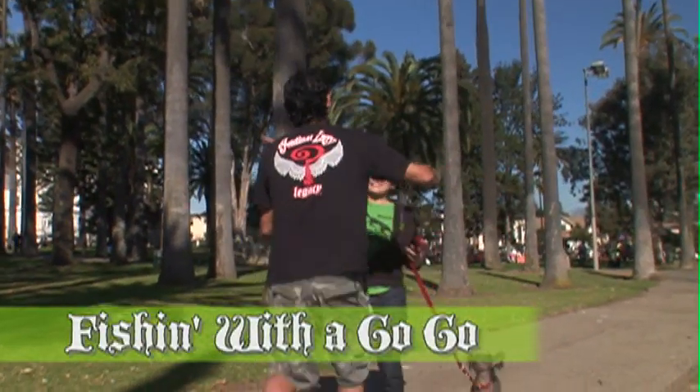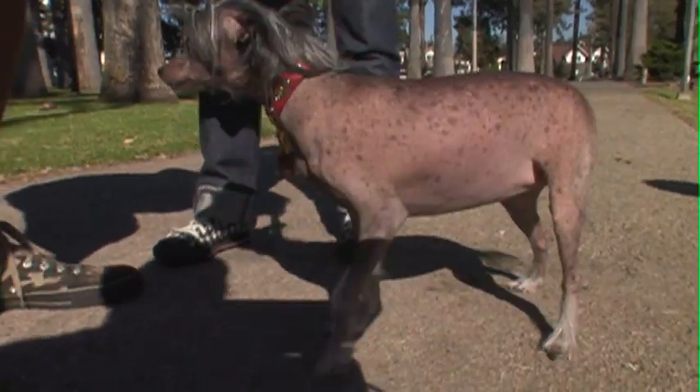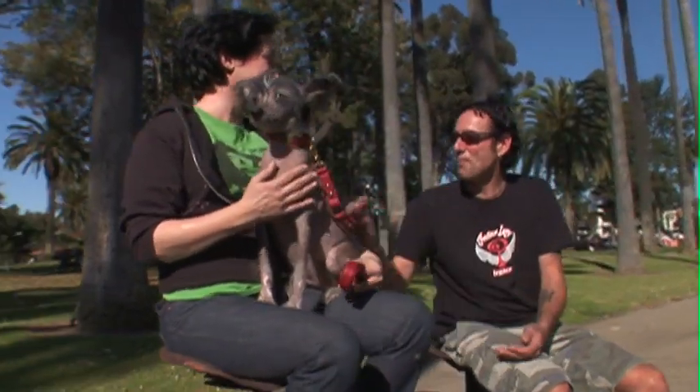Mark! What up? Have you ever fished before? No. Never? No, Orbit has though. She wants to fish and she wants to eat bait. Well, the bait we're using is hot dogs and Velveeta cheese.